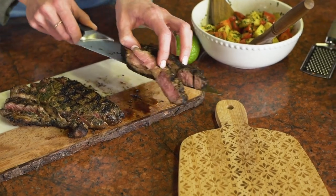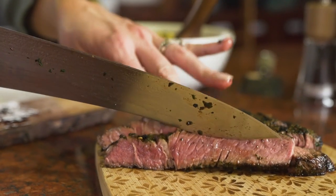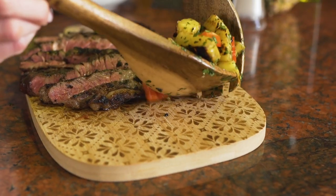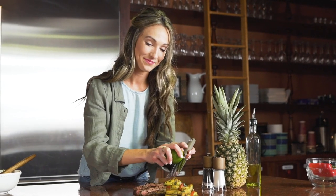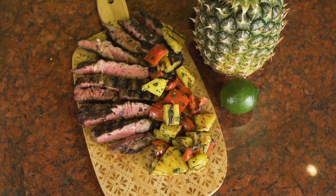I like to plate this dish by cutting my steak into strips on a cutting board, then garnishing the top of the steak with the pineapple bell pepper salad. I love to finish this dish by grating a fresh lime over the top because it really makes this recipe pop.